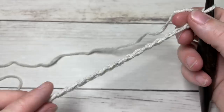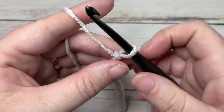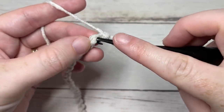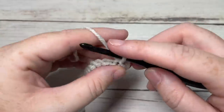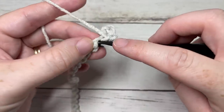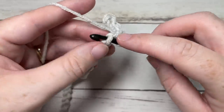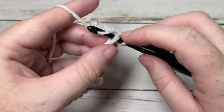Once you have your foundation chain worked, we're going to start by working a slip stitch into the second chain from your hook, and then into each chain all the way across. If you're not a fan of slip stitches, feel free to switch these stitches out for single crochet or half double crochet. Otherwise, slip stitch in the second chain and then in each chain all the way across.